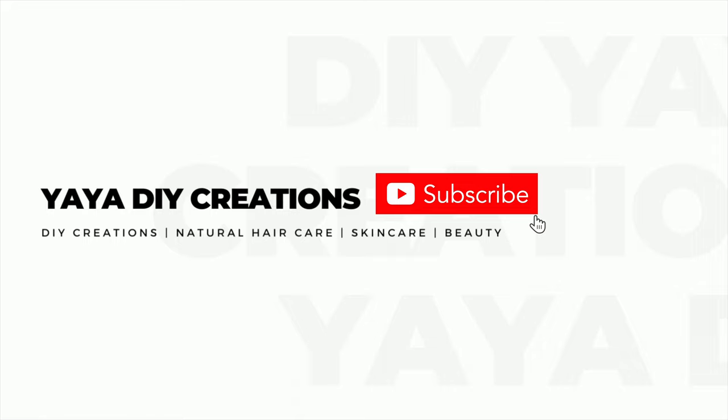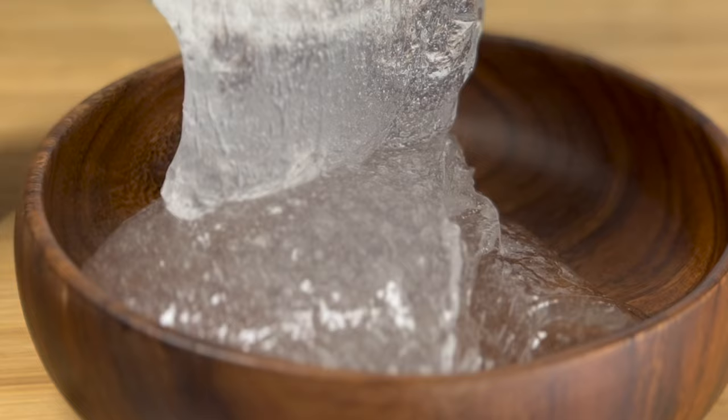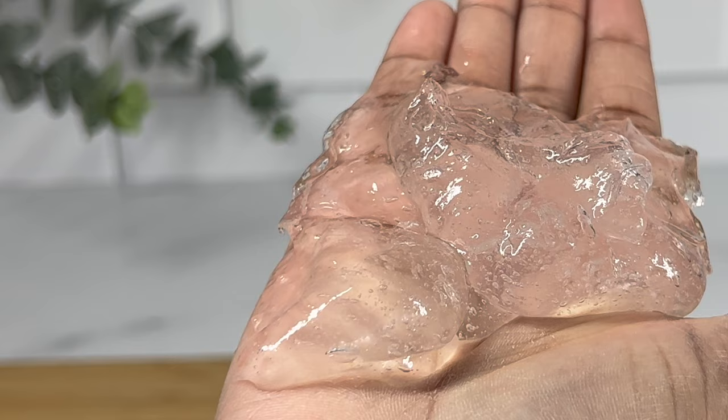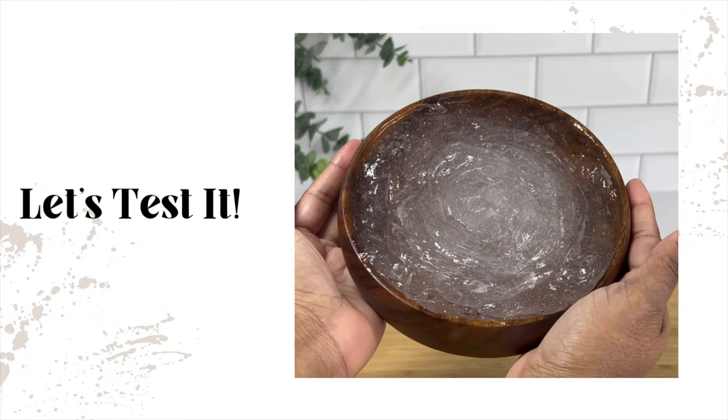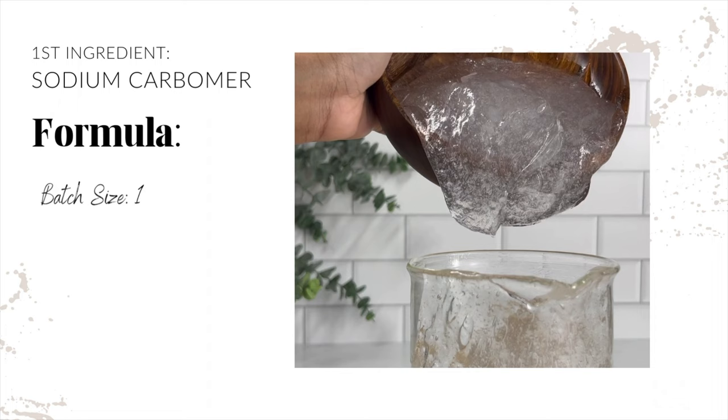Hi guys, it's Yaya and welcome back to my channel. Today we're going to dive deeper into two highly requested ingredients used to make hair gel and other hair care products. I get so many requests for hair gels so I definitely want to go a little further in detail about them. We're just going to start off with two ingredients and build upon that in other videos for now.